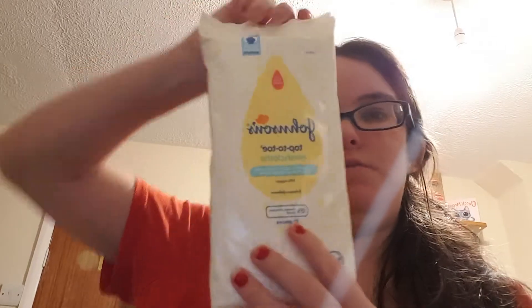And then I went into Tesco and I got some shopping. These are Johnson's Top-to-toe washcloths. I got these so that the night before nursery, if she doesn't have a bath, or even if she does, it's just to wipe her down and make sure she's clean before nursery. I use these every day, so yeah, I'll get them again.